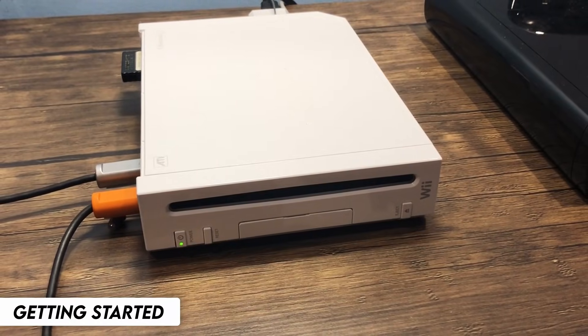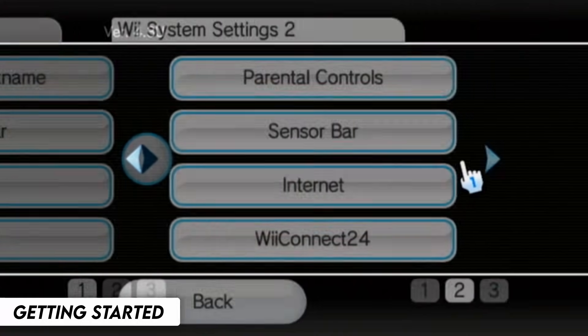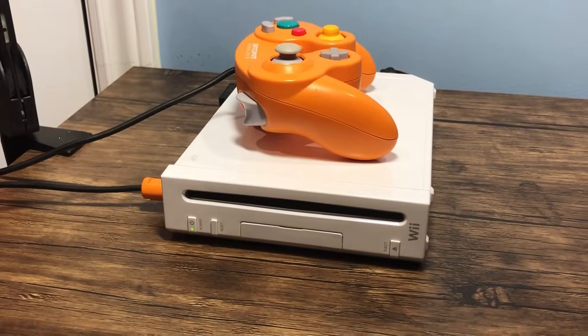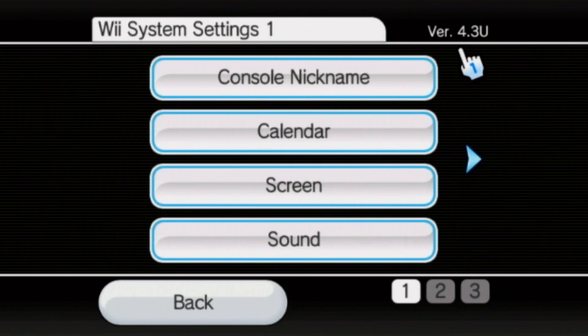So let's go over a few things. Firstly, this guide is not intended for the Wii on Wii U or the Wii Mini. And if you do something wrong, I'm not responsible for anything that were to happen. But if you follow this tutorial carefully and correctly, everything should be fine. Make sure that your Wii console is up to date on version 4.3, and it doesn't matter which regional version it is.